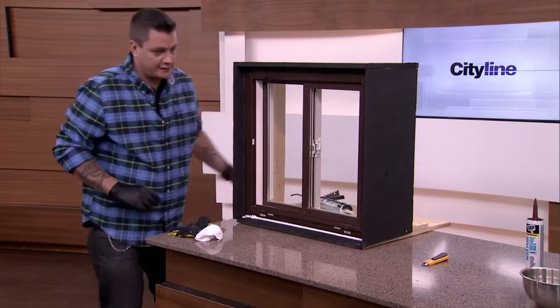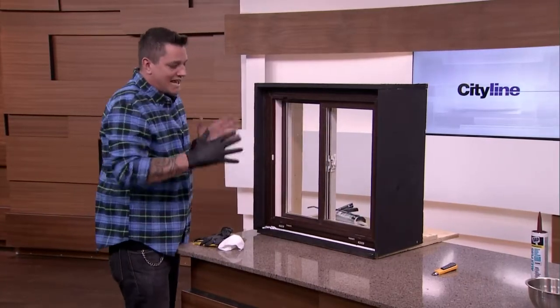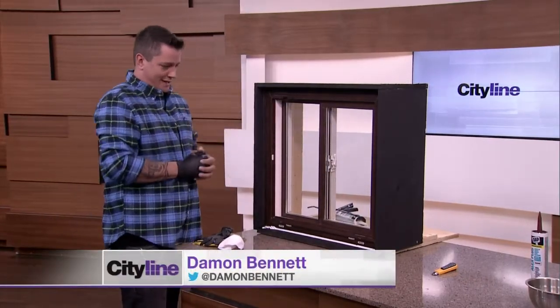Most importantly, it's going to save you money. A lot of us are losing heat — and our air conditioning in the summer — because all of these little cracks add up. That's what the thermal imaging camera showed us: we saw so much heat loss around the windows, and that's what we're trying to avoid just by filling in a little bit.